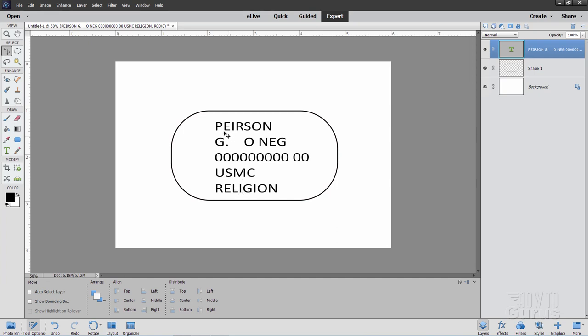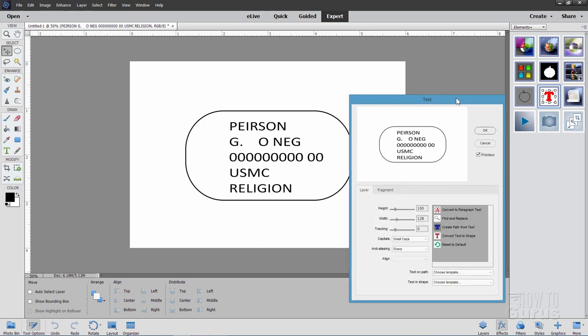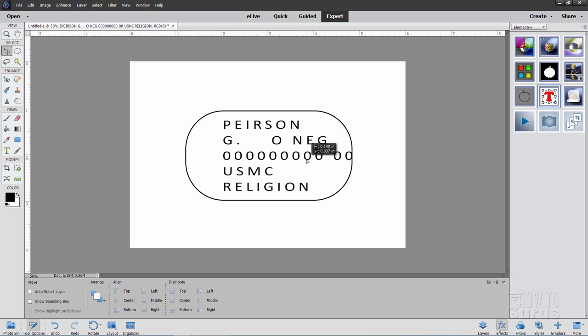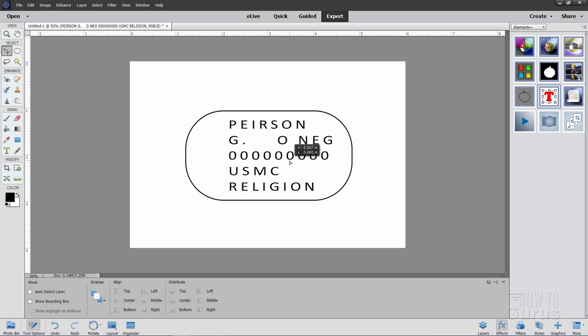Now we're going to adjust the type using the Elements Plus plugin. Make sure you're still on your type layer, then come down to Effects. If you have Elements Plus installed, it should be the top option. Come down to Text and click on it — this brings up the text dialog box. Where it says Tracking, set this to 200 and choose OK. It just spreads things out a little bit. If it's too much, come in and reposition things. Note: if you're using Photoshop Elements 2020 or later, you can use the tracking setting inside the text options instead of Elements Plus for this step.